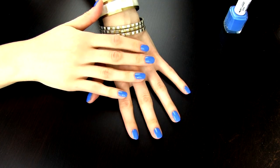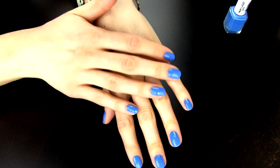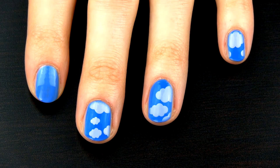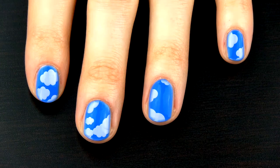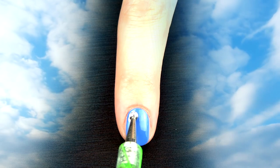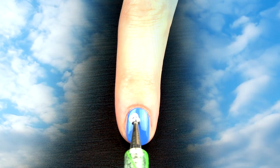When the polish is completely dry, it's time to decorate the sky with some clouds. I wish the sky could reflect on our nails like this, but since this is not possible, I will show you how to draw your own clouds. Take a dotting tool and make several white dots to create a cloud.